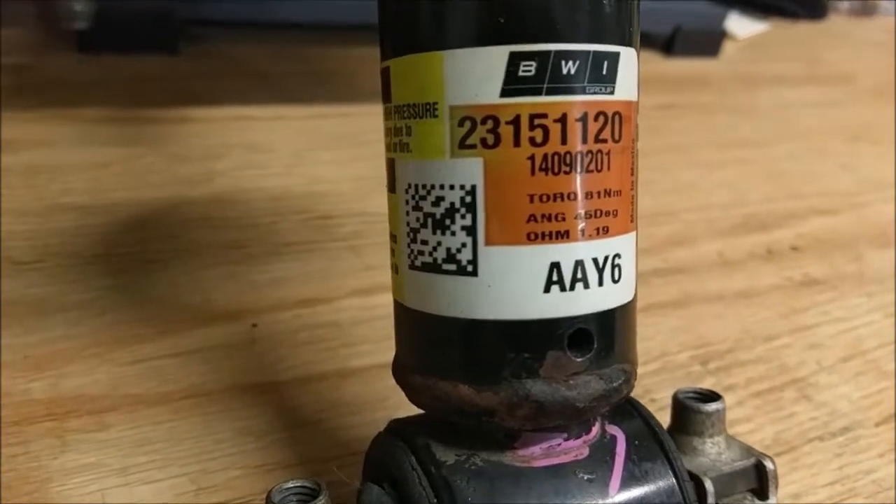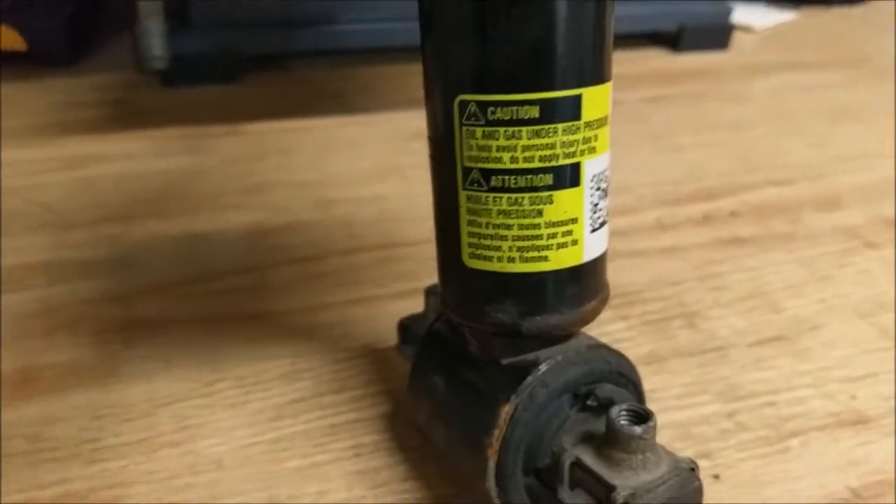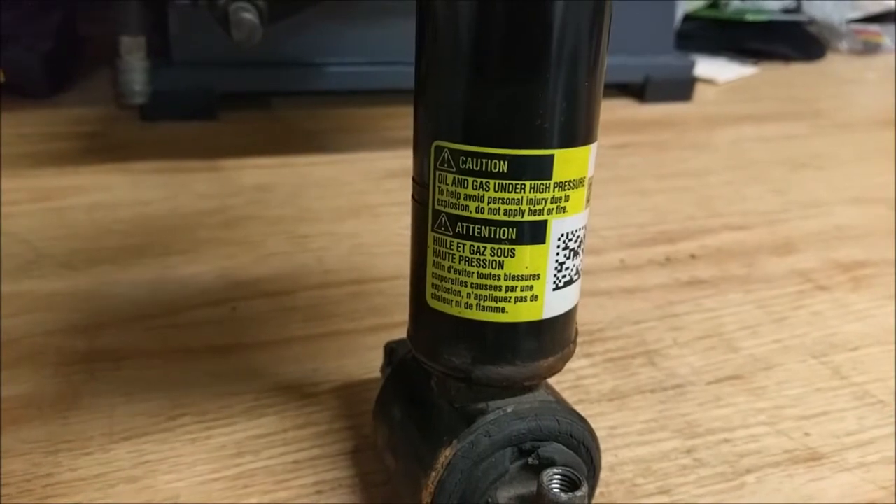You can see the part number there. Supposedly it's under high pressure or gas.